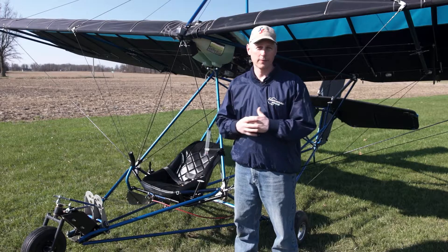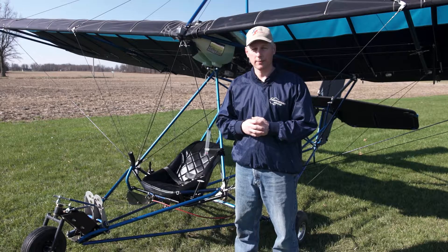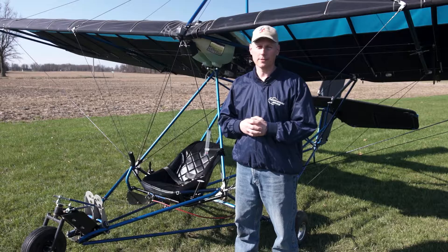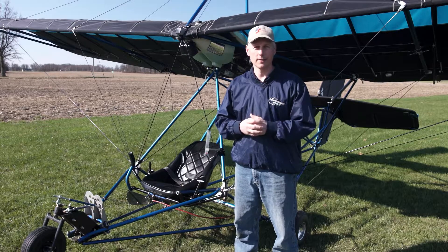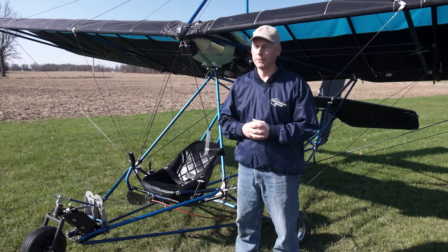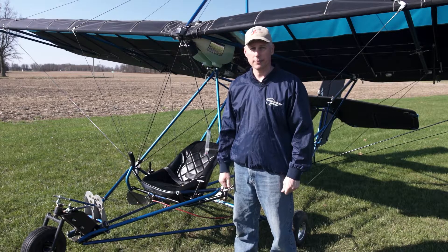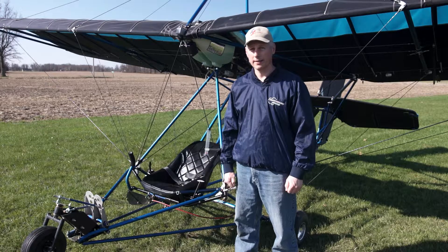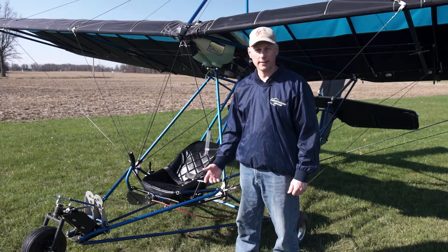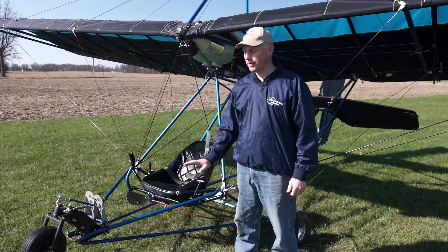If you want to go somewhere fast, this is not your aircraft. We're cruising typically at 30 to 35 miles per hour — that's kind of the sweet spot. The stall speed is 16, so it will really slow down, and it has an extremely gentle stall. You really can't do anything with a stall — it just ends up in a high sink rate, so it's pretty hard to get hurt in a Quicksilver. Quicksilver has built 15,000 aircraft in the last 40 years. They built more aircraft than Cessna, Piper, and Beechcraft combined in the same time period. They're a proven design with a lot of engineering, testing, cycle testing, load testing, and fatigue testing.